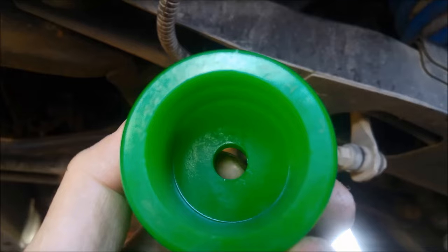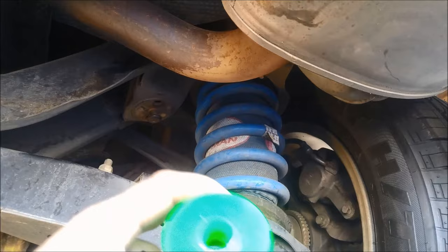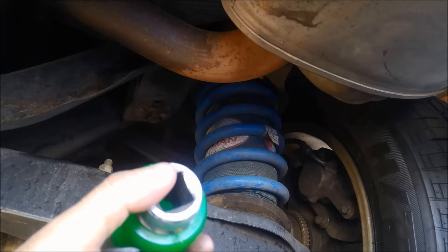So what I do — I found this three-quarter drive socket and that fits just snugly in there. It'll slide out easily. I've got this short extension here.